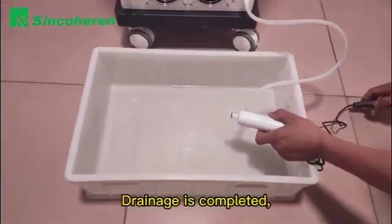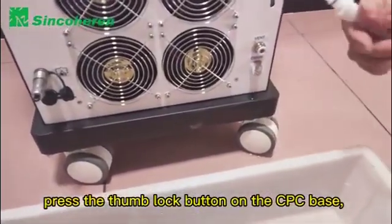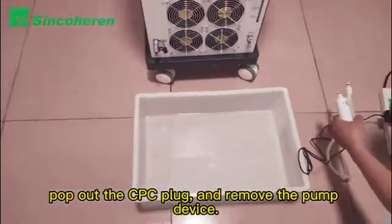Drainage is completed. Turn off the power switch, press the thumb lock button on the CPC base to pop out the CPC plug, and remove the pump device.